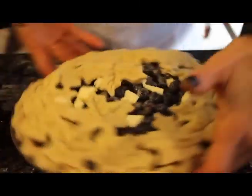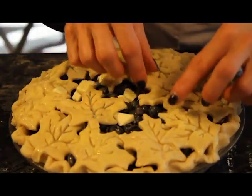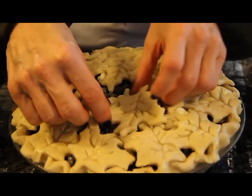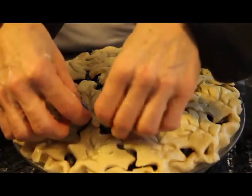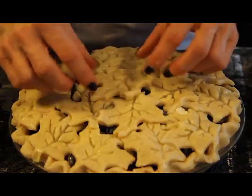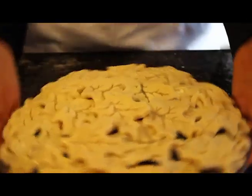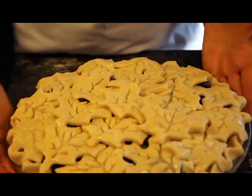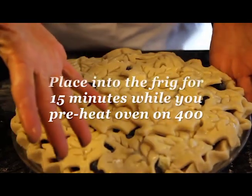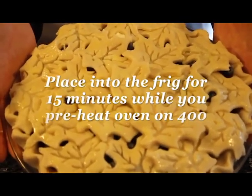We are almost done here. I'm not going in any particular order, as you can see. I'm going to grab a little thicker one — that's what's great about doing some extras, because then you can get a little bit picky and choosy. Oh my goodness, look how beautiful that pie is. Really pretty. I'm going to put this into the refrigerator for 15 minutes while I preheat the oven, and then we're going to pop this gorgeous blueberry pie into that oven.